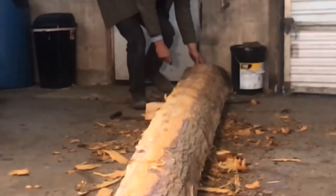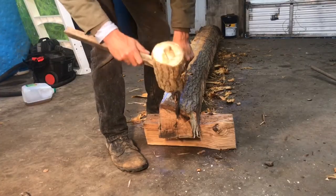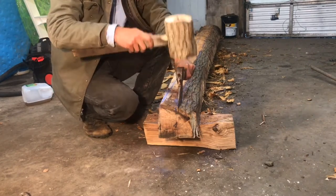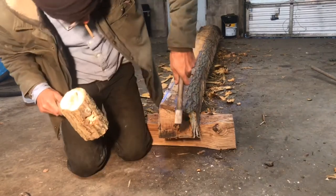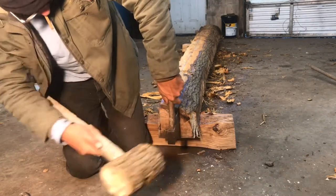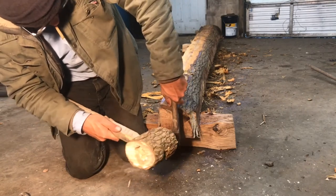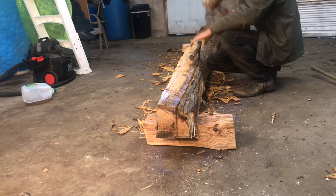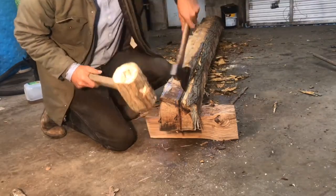This establishes the thickness of the timber all the way down. Now I begin removing the excess material. There are quite a few different ways one can do this depending on individual preference and tool availability. In this demonstration I'm going to show two or three different methods, so stick around.